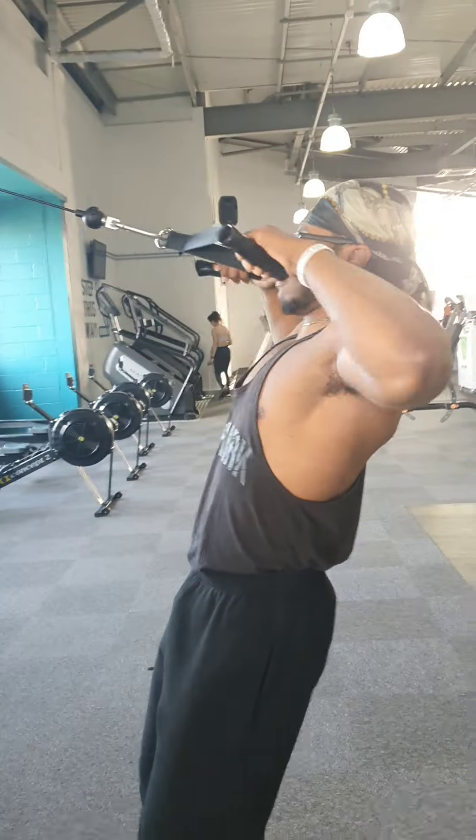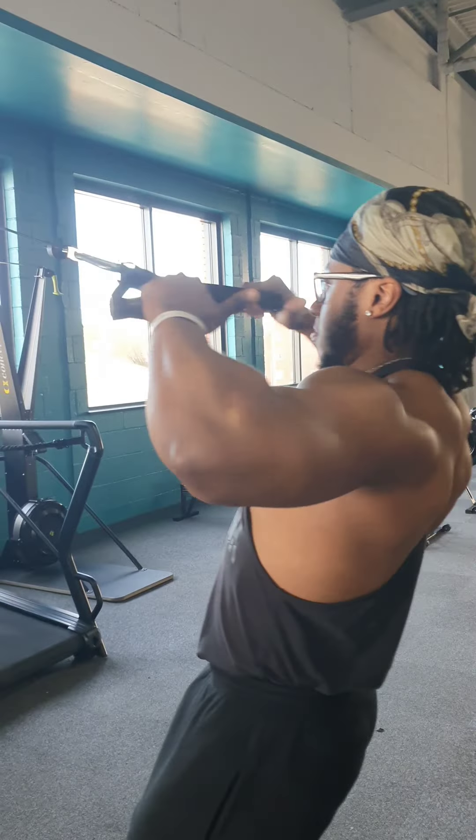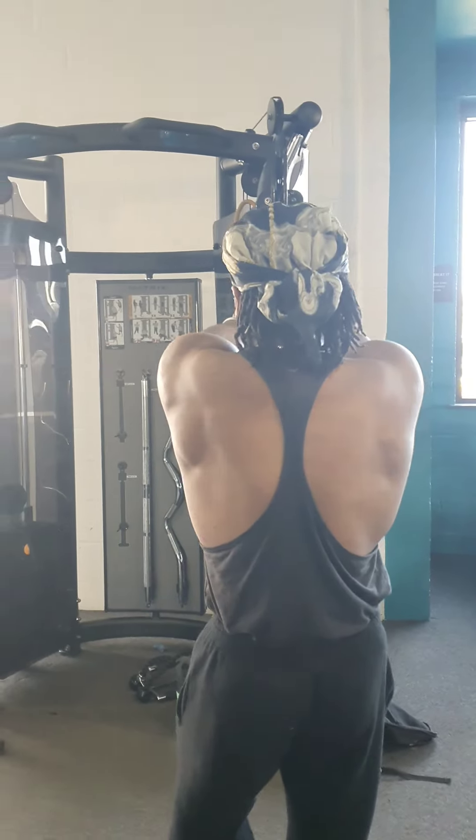Using the grip handles for face pulls, make sure to bring them behind your ears for each rep, and slowly bring back the cables so you can feel the tension.